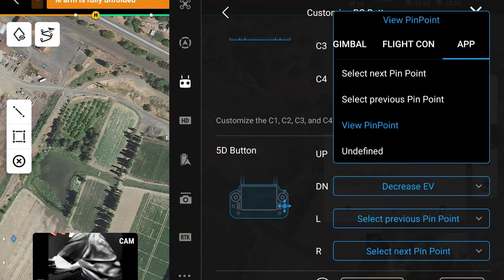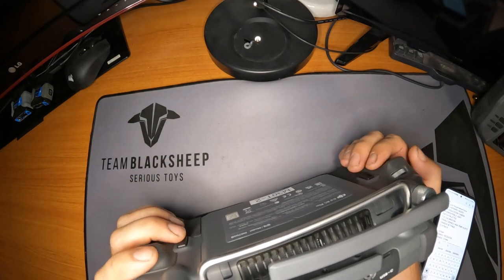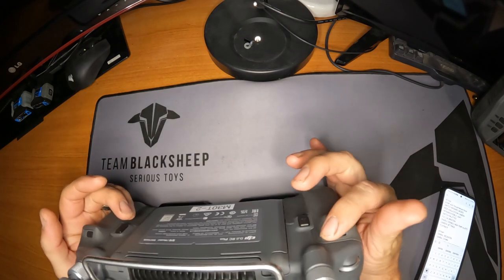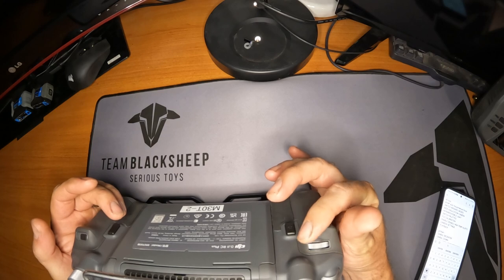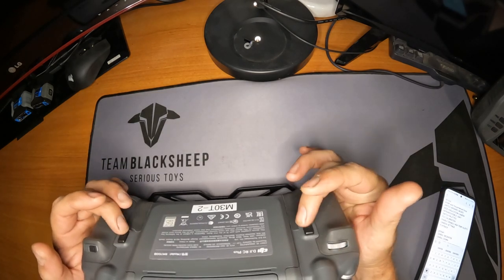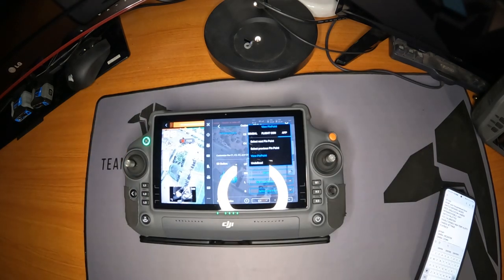And that's it — that is all the customization you get to do with these buttons. Remember: that's your 5D, that's your trigger finger, and those are your two middle fingers and the wheel. The wheel is for zoom or adjusting EV, and I wouldn't mess with EV. Hope that helps — see you in the next one.